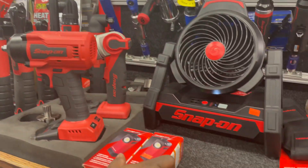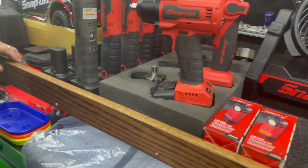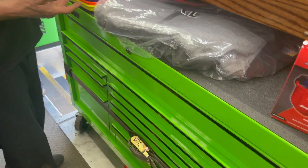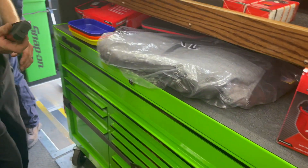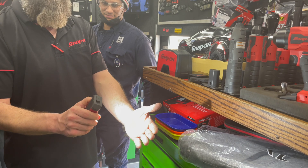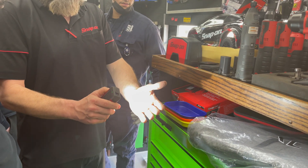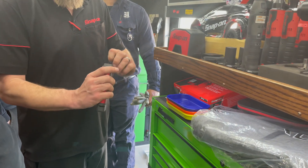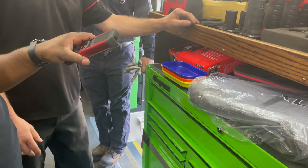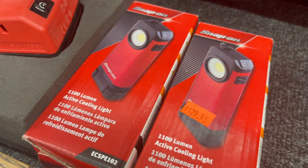Jordan, tell us about this new light. It's magnetic, it's got detents so you can angle it, hang it, or mount it magnetically. 1,100 lumens — it's bright! You can dim it down to 400 lumens like we're used to with the little square lights, so you have versatility. Back up to high when you need it — rechargeable, USB-C. It's even got a little heat sink in the back, and it's nice and easy to put in your pocket.